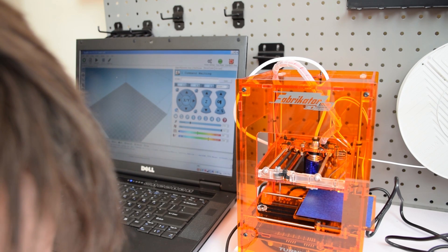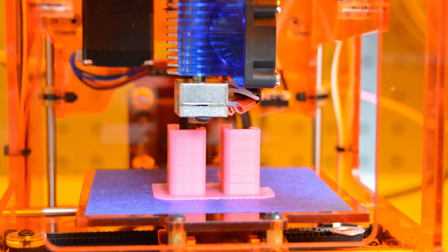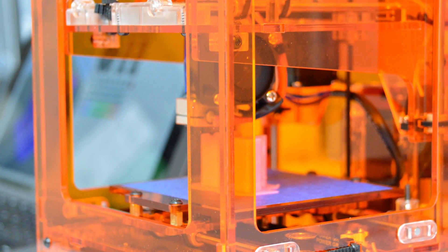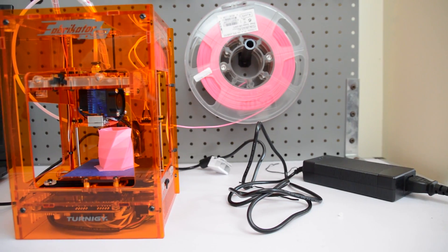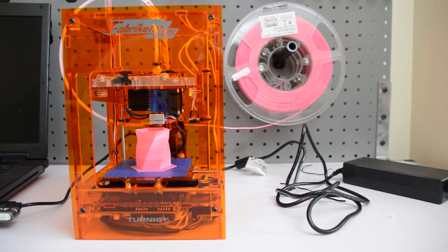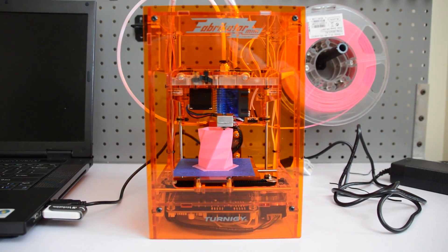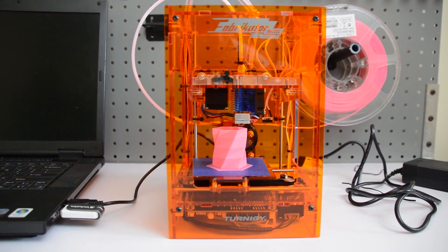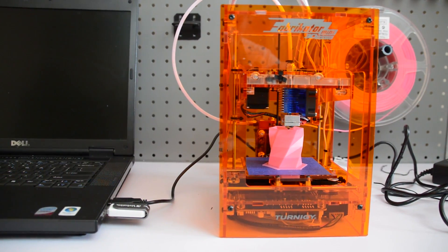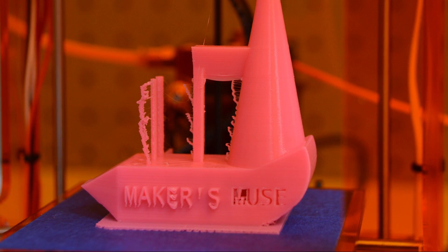But how do you level a bed in the Fabricator Mini? Well, you don't. This machine has no way to level a bed, apart from some hacky methods of putting bits of paper underneath various screws in the bed assembly. But this machine is so small that you don't really need to level a bed because at its size, you're unlikely to have a bed that's out of level. There have been some complaints of people getting Fabricator Minis where the beds have been bowed, which is a problem you can't really solve without getting a new bed. But in my case, this machine has never needed any bed adjustments other than the nozzle height, and once that's set, it's pretty much good to go.